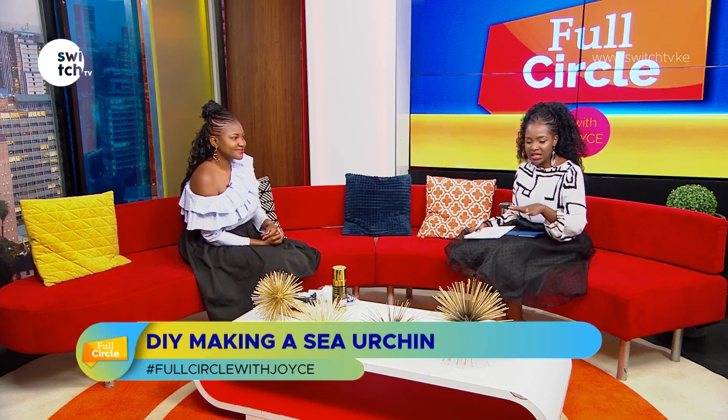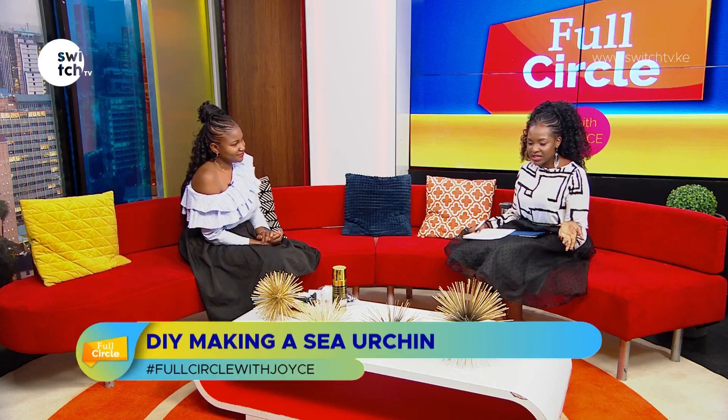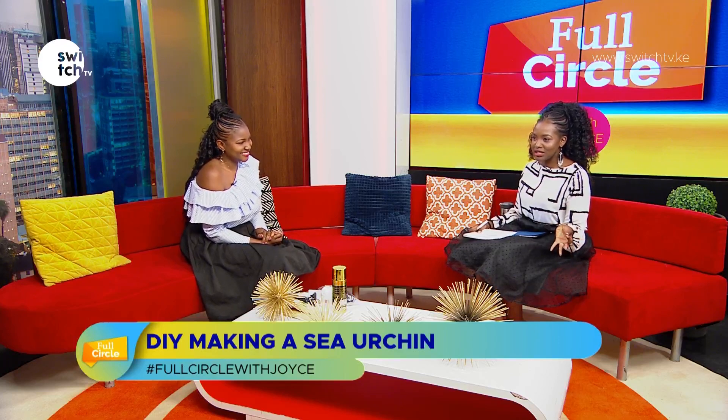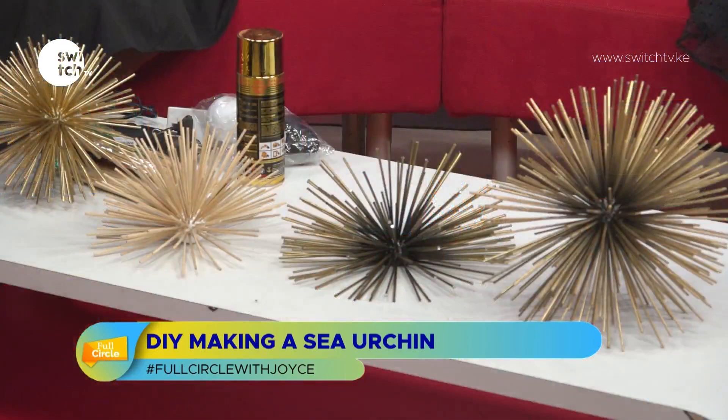Many of you have probably seen these in glam decor magazines or in fancy furniture stores, and the price tag on them can sometimes be very ridiculous. And here we are being told we need to be saving — so tell me how you came up with the concept of making your own decorative sea urchins.